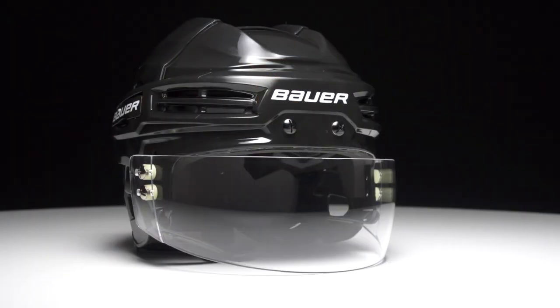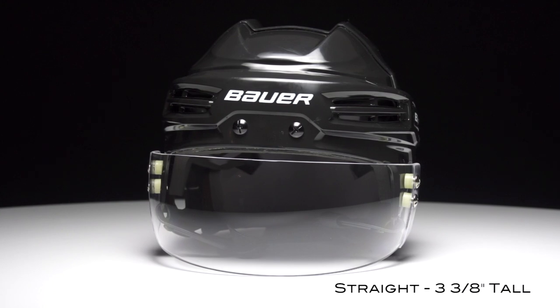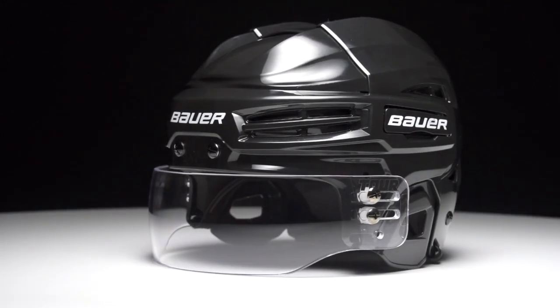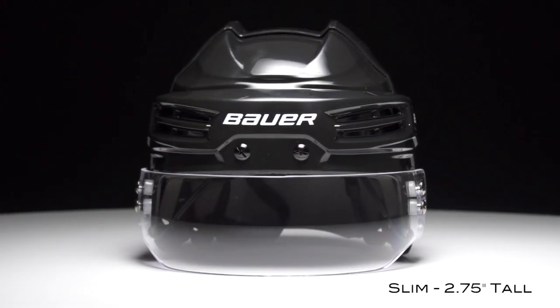So you've got two options: the T20, which is their straight cut profile — it's got a straight cut all the way along the bottom and is 3 3/8 of an inch at its tallest point — and the T30, which is great for players looking for that slim profile, at 2 3/4 of an inch at its tallest point.